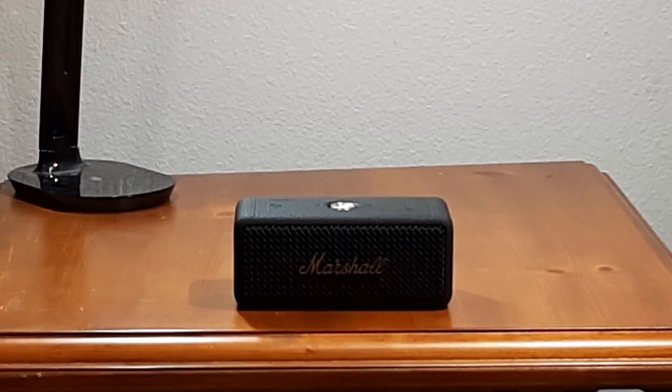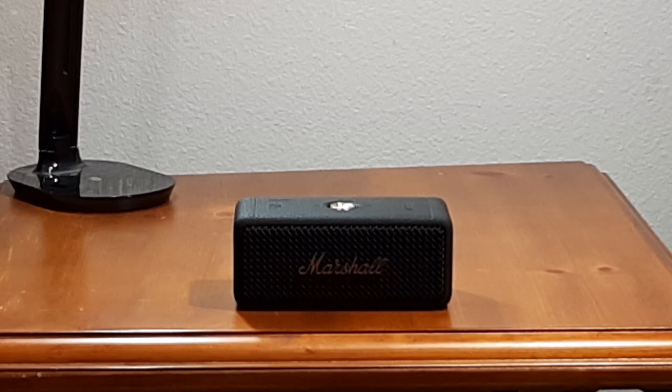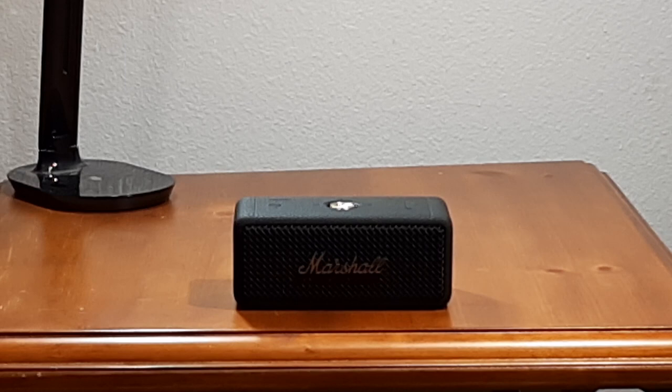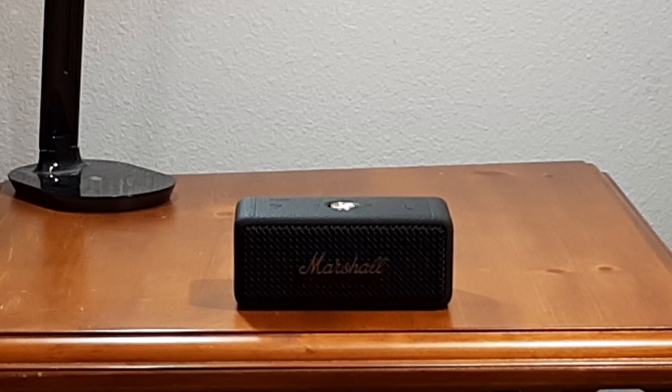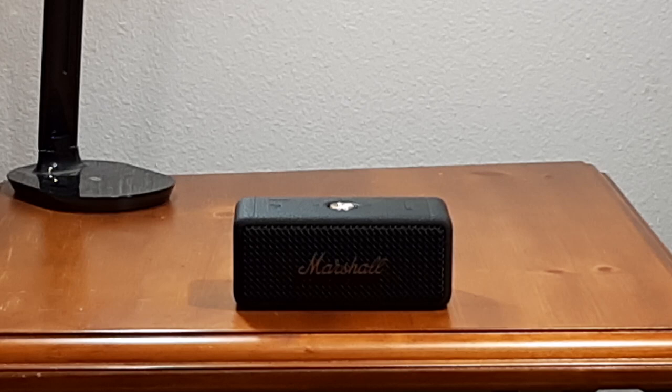My bottom line: if you want something that looks really cool, has good battery life, and is waterproof, there's quite a bit of good to it — if you're going to listen at low volumes. Maybe something on your desk or in your office. This will give you decent sound up to 80%, but once you hit 80% it starts getting sketchy, and at 100% it goes full sketch.